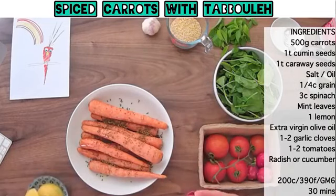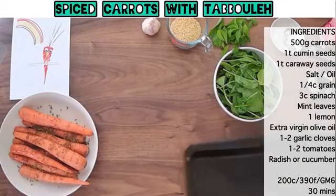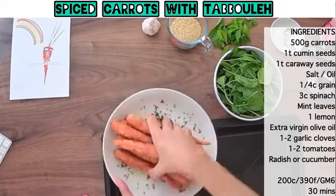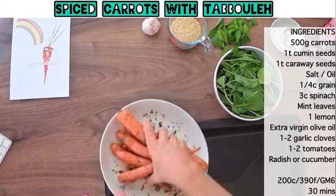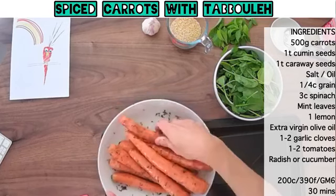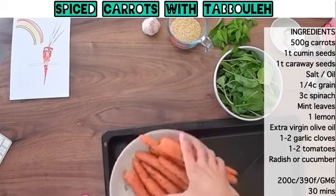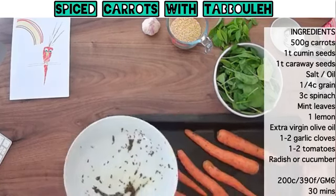I always label on the top of my spice jars because I've got a drawer that I pull out and it just takes so long to pull them out otherwise — it makes life a lot easier. So we've got our caraway seeds and then our cumin seeds. If you've never tried caraway seeds before, I really recommend that you do — they go so well with carrots. Quite often we have carrots in a very boring, monotonous way, but they're really great for these types of spices.